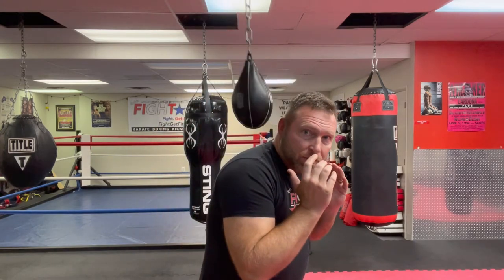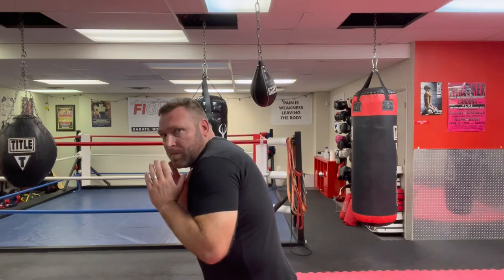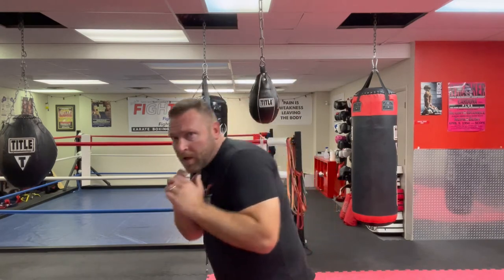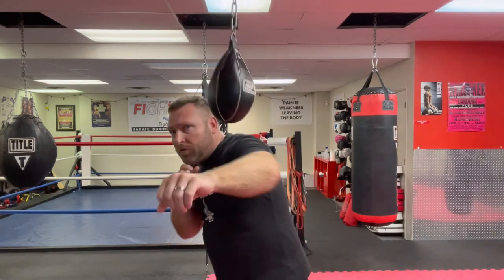Really, all you've got to do is turn the shoulders — there's a slip — turn the shoulders — there's a slip. You can get a little more where you dip the shoulders as you slip, that's better if you're going to come back with those body shots.